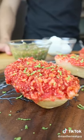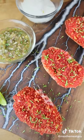Savory, crunchy, and spicy. I call this the taco Twinkie.